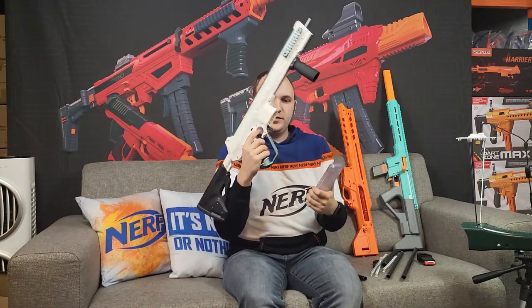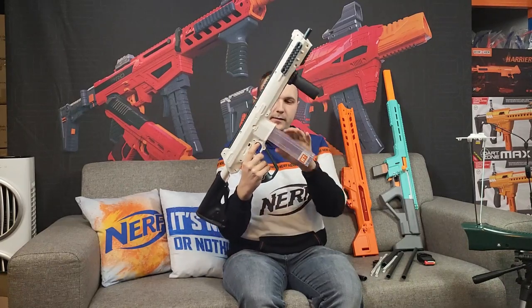It has a skinny pusher, so as you can see you can put in the magazine or remove it without priming the blaster.